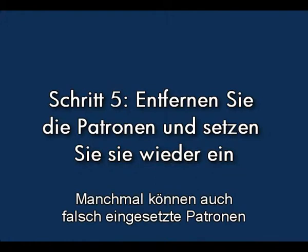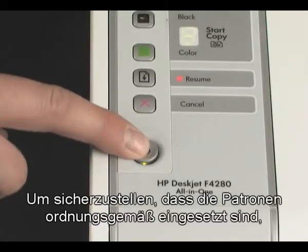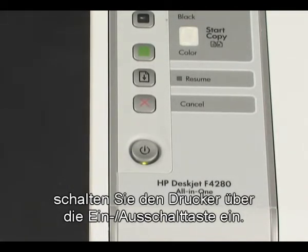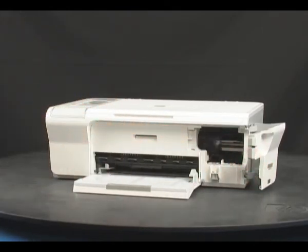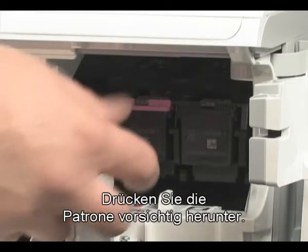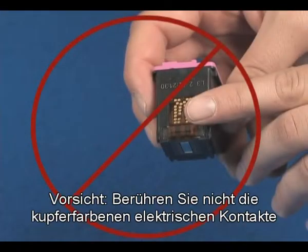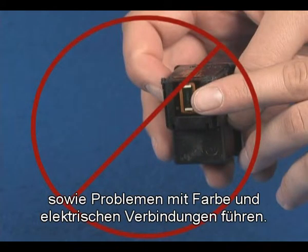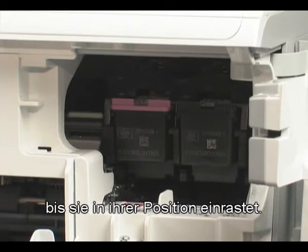Sometimes improperly inserting cartridges can cause a carriage jam. Let's make sure that the cartridges are properly inserted. Press the power button to turn the printer on, let the carriage settle into the dock, then gently press the cartridge down to release and remove it. Be careful not to touch the copper-colored electrical contacts or ink nozzles, as this can cause clogs, ink failure, and poor electrical connections. Place the cartridge into the slot and gently but firmly push it until it pops into place.